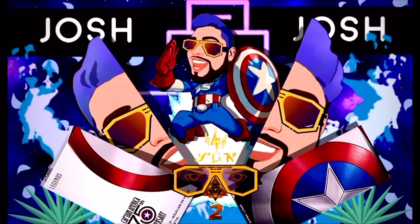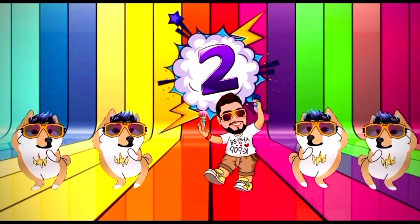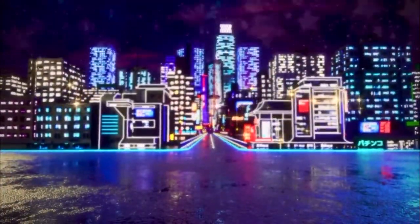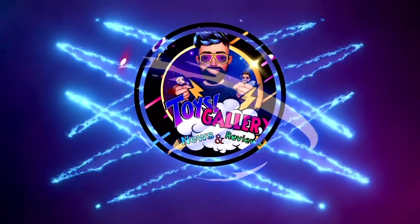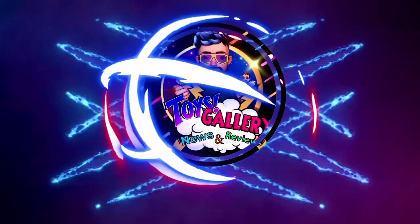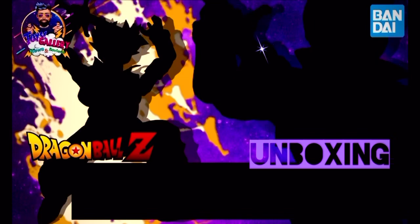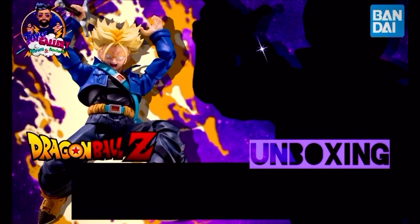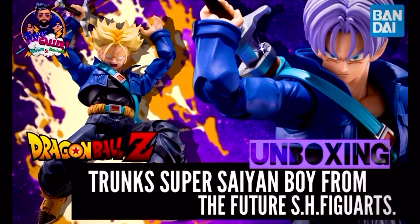Es un joven Saiyajin que viene del futuro para salvar al mundo de una nueva amenaza. Es Trunks.